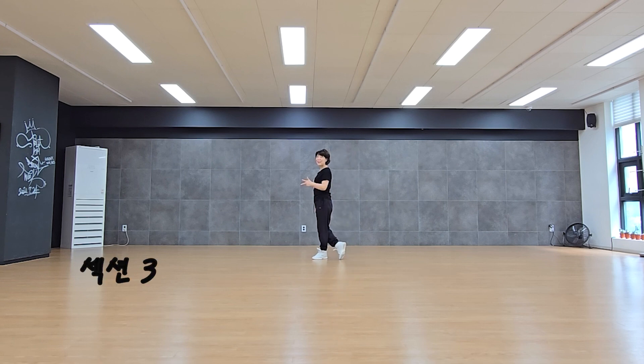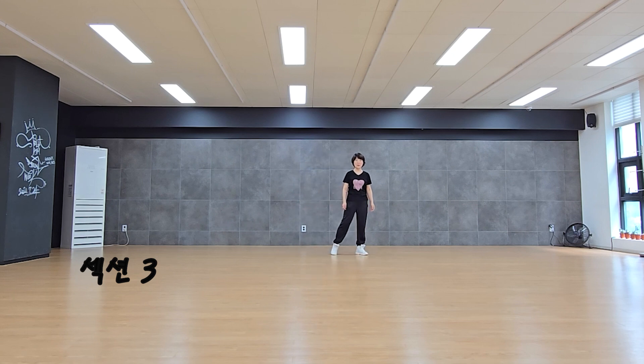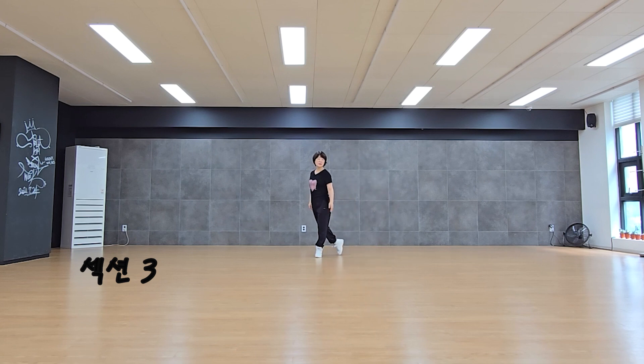3번: Hitch, Side, Shuffle. 90도 돌아서 Hitch, Side, Shuffle. Right, Cross Up, Recover. 옆에 Cross, 90도 돌아서 Back Step 놓으시면 돼요.